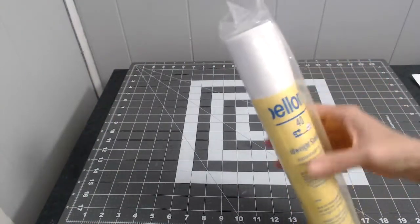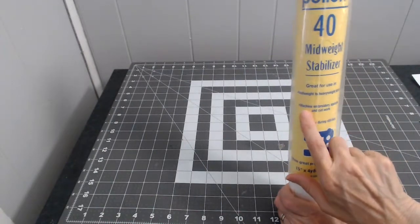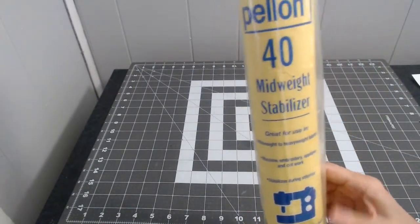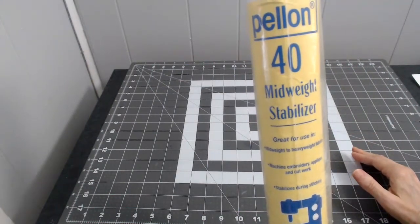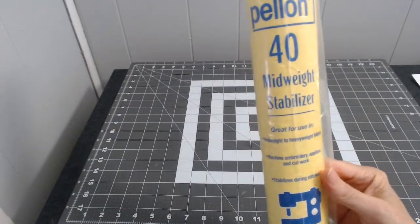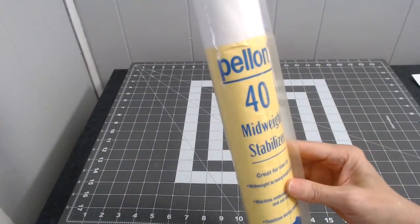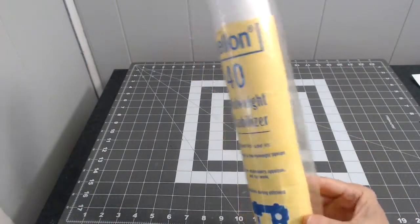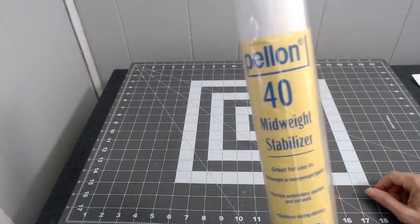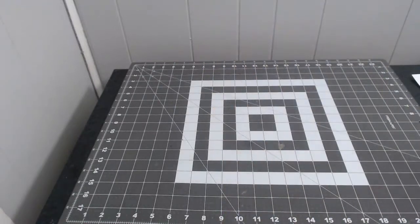I got this lightweight stabilizer for my embroidery sewing machine. I use it to put designs on t-shirts and sweatshirts — it's an appliqué machine. You put the stabilizer in the back, then use the sewing machine to put your design on the front of the t-shirt. It works on midweight to heavyweight fabrics.